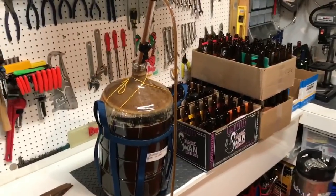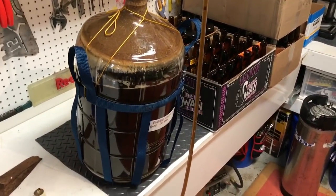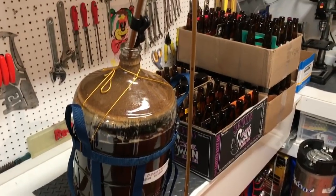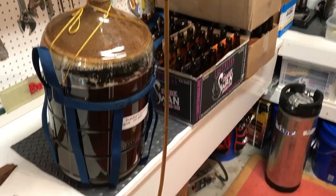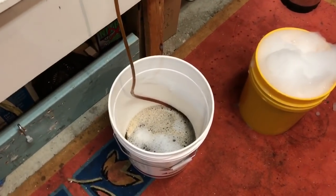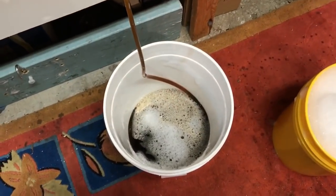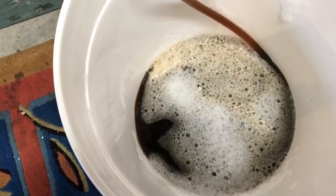We've been in the primary fermenter for 10 days. Fermenting has pretty much stopped at this stage — you always get a few bubbles when you jiggle it up. Now I'm putting it into the secondary. Beautiful colour from it. It's very clear too, which is nice.